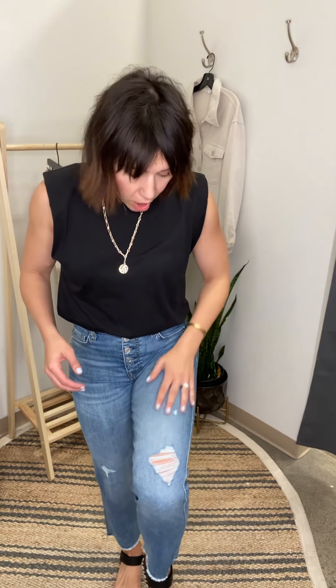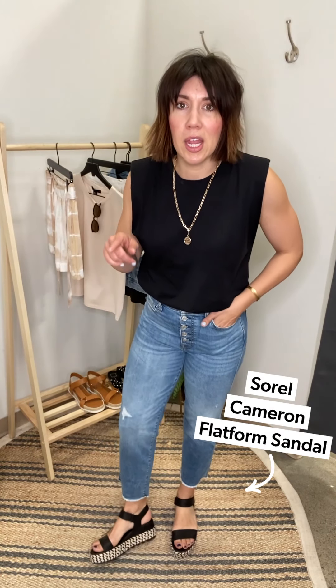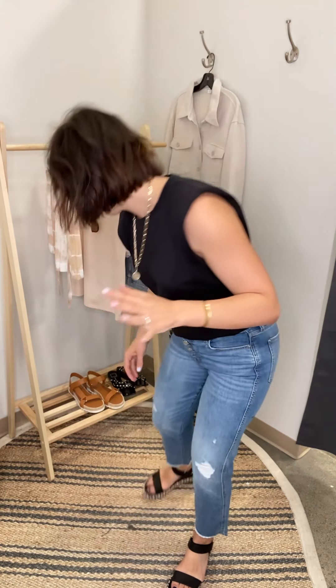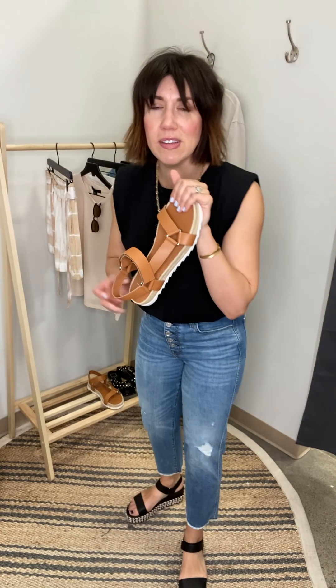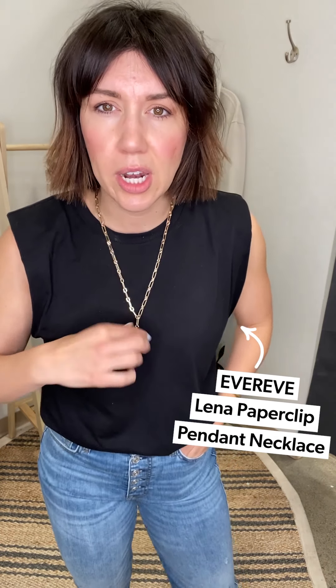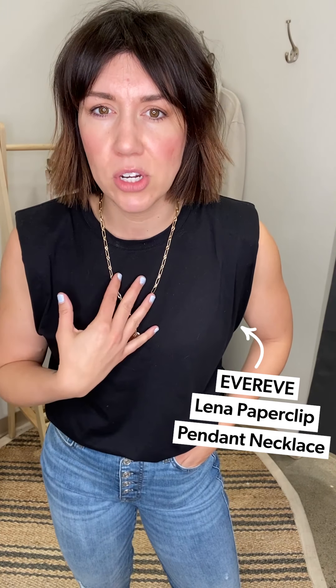I paired it with my new obsession: these Sorel platform sandals. We've had these in for a while and I actually hadn't worn them until this week — now I'm so obsessed. They take a nod to Tevas but are more elevated. I love this platform because it makes me feel a little taller. This is look one — the simplest way to do it: jeans and a t-shirt, out the door, with one strong necklace.